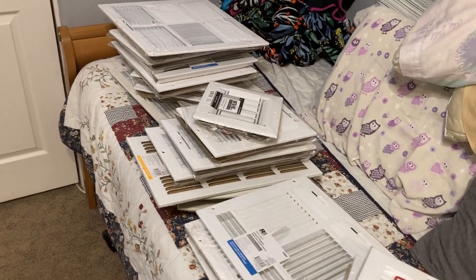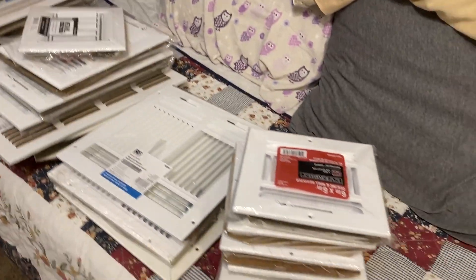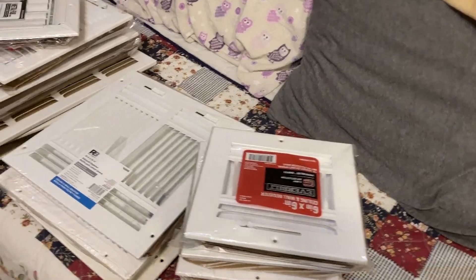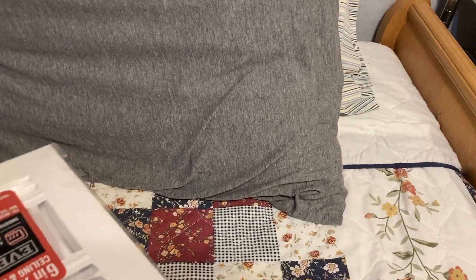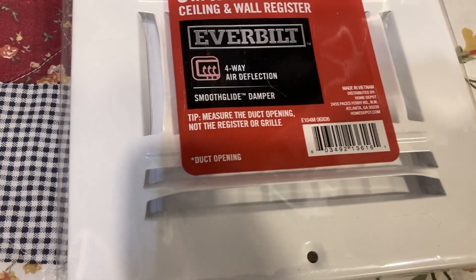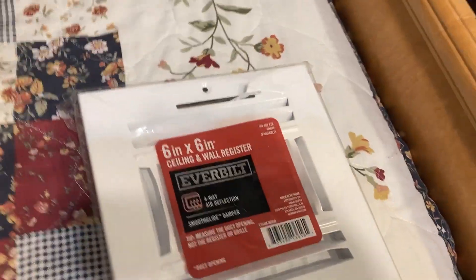Hello YouTubers, here's another vent video for those of you that like to collect this kind of stuff. Some of these are recent finds, slash some I've torn out or replaced. We'll start with this stack of 6x6s. Here's your Home Depot special — the Ever Built 6x6. It's designed slightly differently; you notice it has a little ridge across it. I've got a stack of True Air versions underneath this.